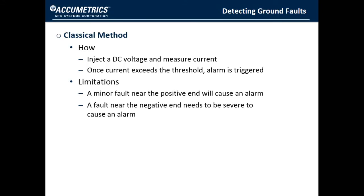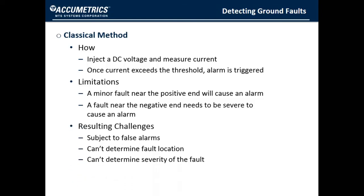This method does have a serious limitation. The resistance threshold that causes an alarm depends on the location of the fault. The detector becomes more sensitive as the location of the fault is closer to the positive end of the field. A severe fault near the negative side may go unnoticed, while a slight fault on the positive side will cause an alarm. Because of this, this type of system is subject to false alarms, which waste time and cause operators to lose confidence in the system. Also, there is no way of knowing the location or severity of the fault in this type of system.